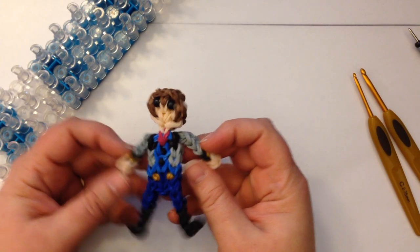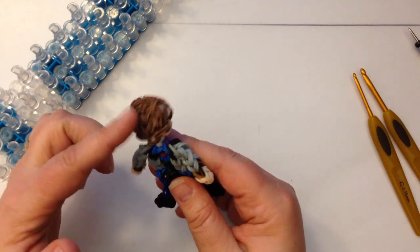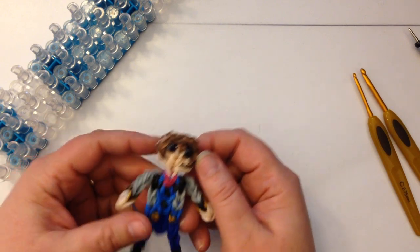Hi, this is Kate from Izalicious Designs. Today I'm going to show you how to make Hans from Frozen and we are going to use the Crafty Ladybug technique with hair on the back of his head.